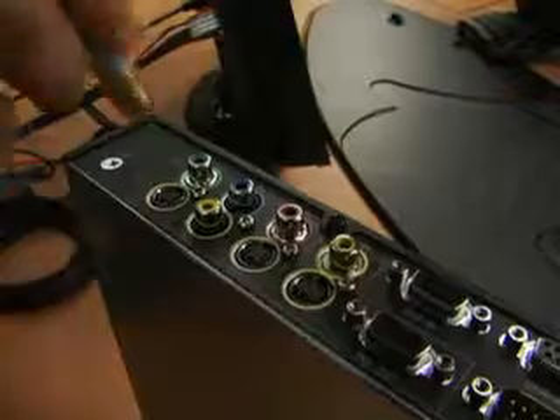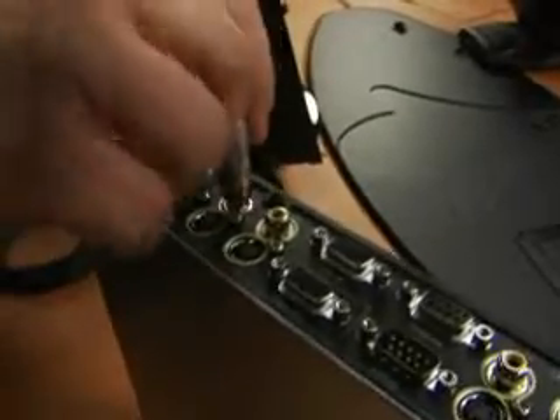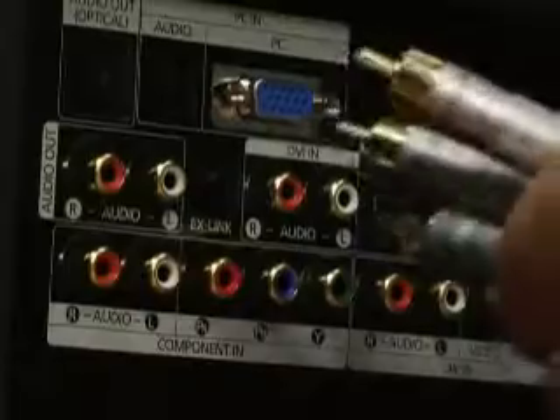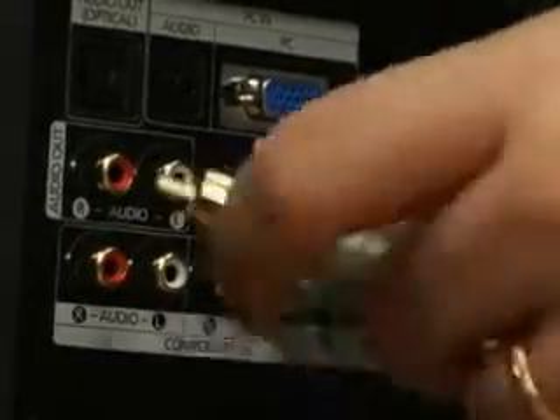The very first thing you'll want to do is find the component video cables. The component video cable has three RCA connections on one end and three RCA connections on the other side. They're marked with a red, green, and blue tip. We'll go ahead and plug first into the QDX6000 component output, then move over to the monitor and plug the same cables into the monitor inputs. Remember: green, blue, and red. It's very important that you have the correct colors plugged into the coordinating inputs on the monitor.